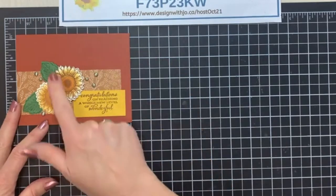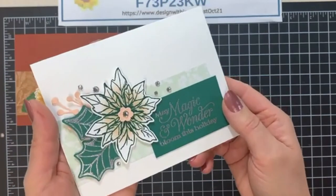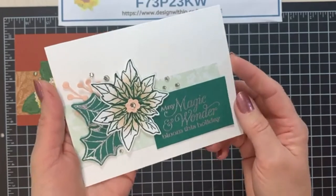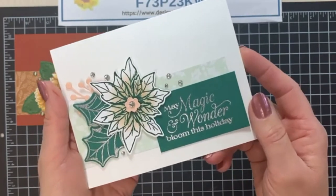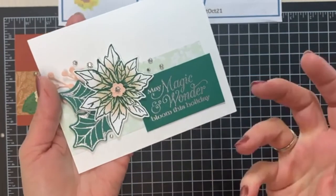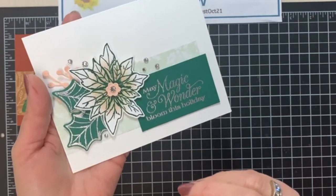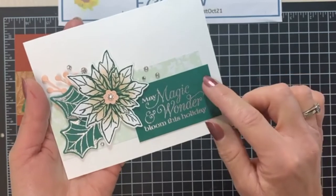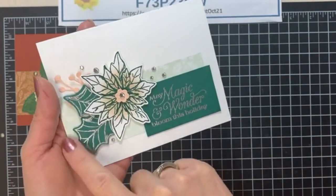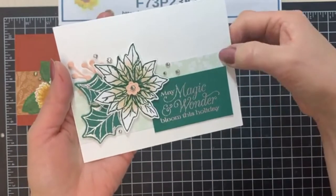So this one is my fall card, and I love the colors in here — cajun craze, bumblebee, and cinnamon cider together with garden green, just a real rich kind of color palette. Then I thought, let's do Christmas. For this Christmas one I used the Poinsettia Petals stamp set and the poinsettia dies, and I embossed it. I modified it because I had a bigger set of words I wanted to put on there and needed a bigger piece of cardstock.